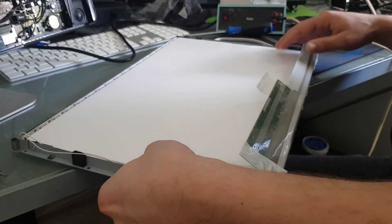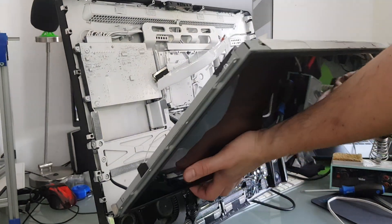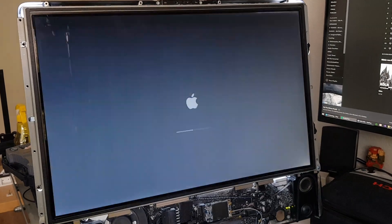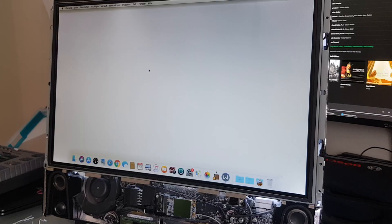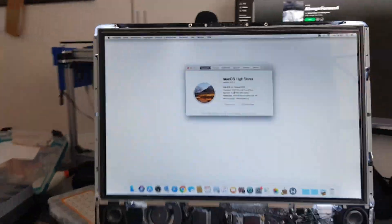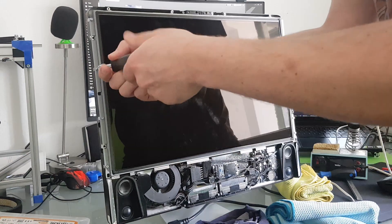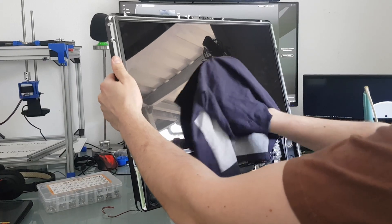Before the final clean and assembly, I want to give it a quick test. Pretty nice! Oh, by the way, I force upgraded the iMac to HiSierra to install GarageBand.